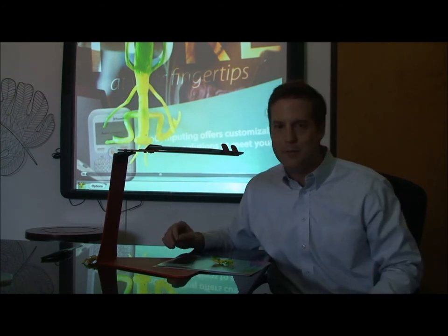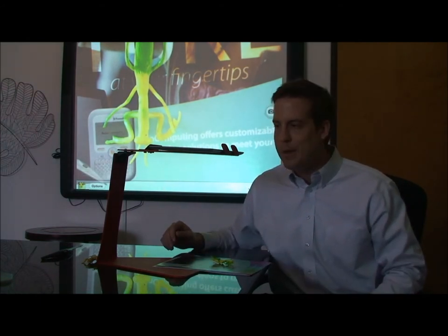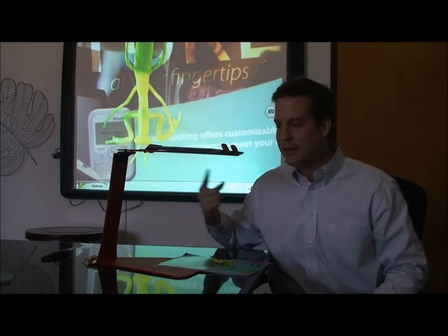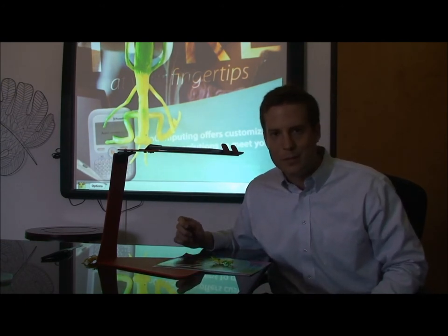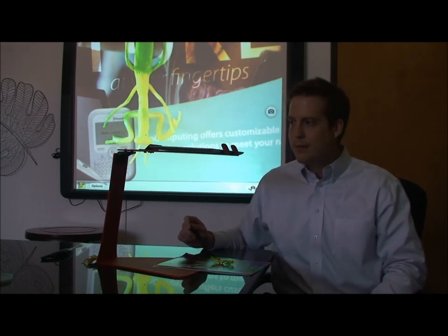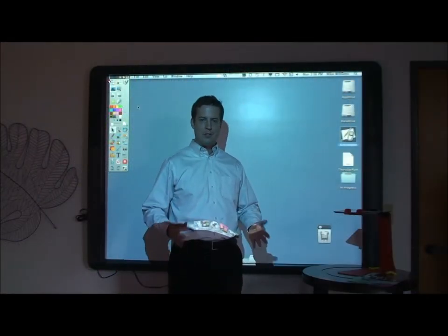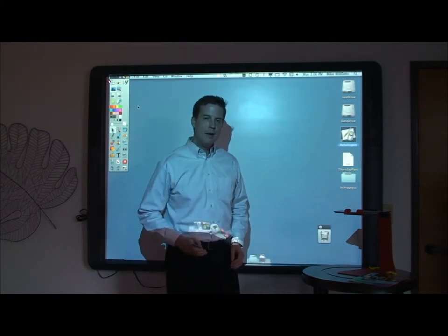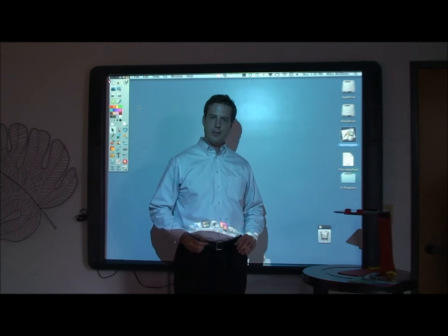So there you have it — the very first iPad stand made to turn your iPad into a document camera. On the next couple of clips we'll show you tips and tricks and ways that you can use this in the classroom. I'm going to show you how the Just Stand, the iPad document camera stand, works along with Reflection App.